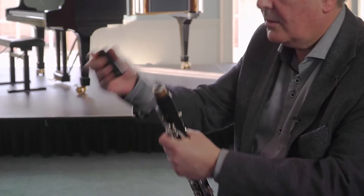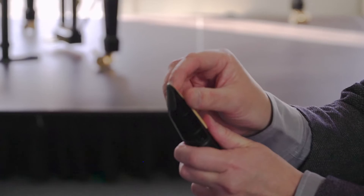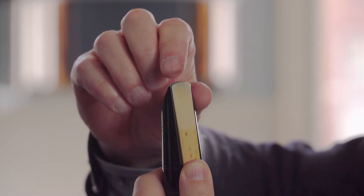The barrel goes on, and the mouthpiece. Now, putting on the reed is slightly more tricky. The reed goes on like this, perfectly in line with the table. I usually hold it with my thumb like this, and we have to try and line it up so that it's perfectly in line with the table of the mouthpiece.